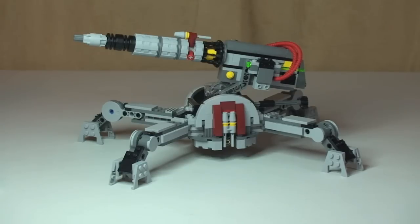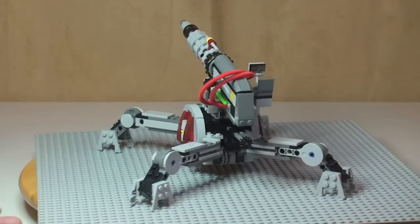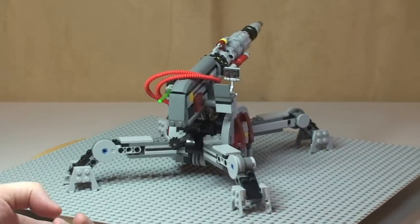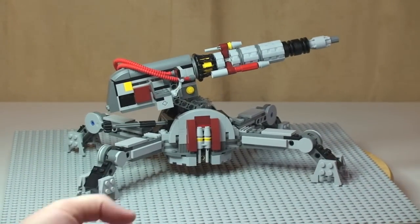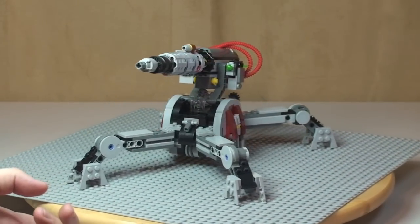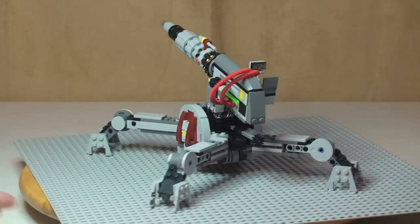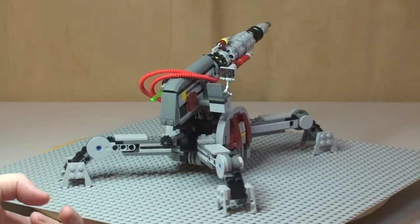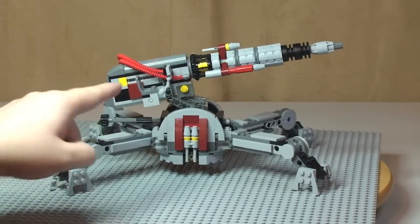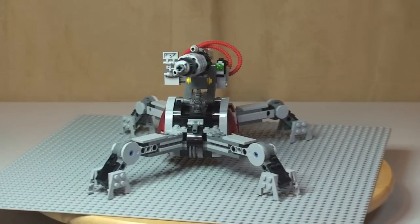Let's take a closer look at the AV7 anti-vehicle cannon itself. First, let's give this a 360, then we'll go in closer to look at some of the detailing and features on the set. You can see the side and rear end, and there where our clone trooper is going to sit up in the seat — we'll show that in a short while.